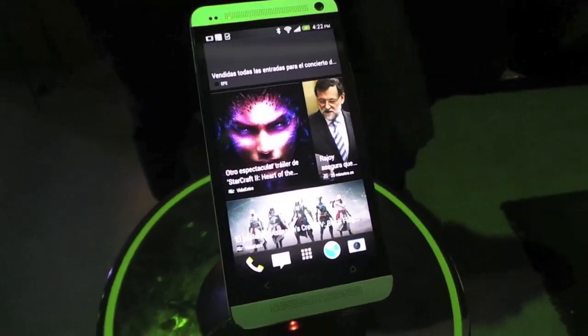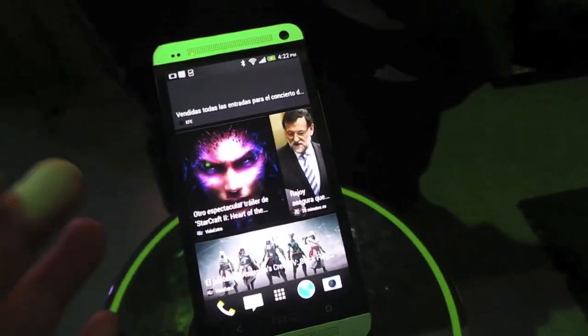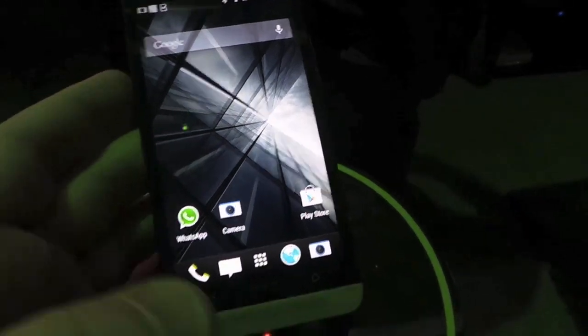Hey guys, this is Todd Hizzleton with TechnoBuffalo. I just want to take you through Sense5 on the HTC One, and that starts with this BlinkFeed front-facing screen here. So this is your home screen — that's part of Sense5. You can also use this home screen if you want.